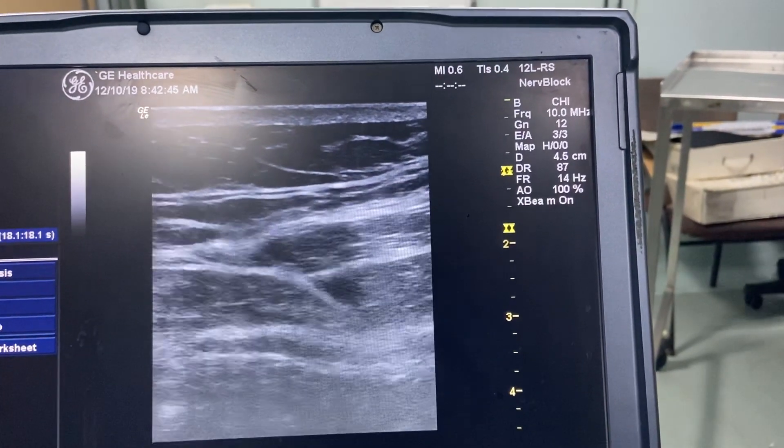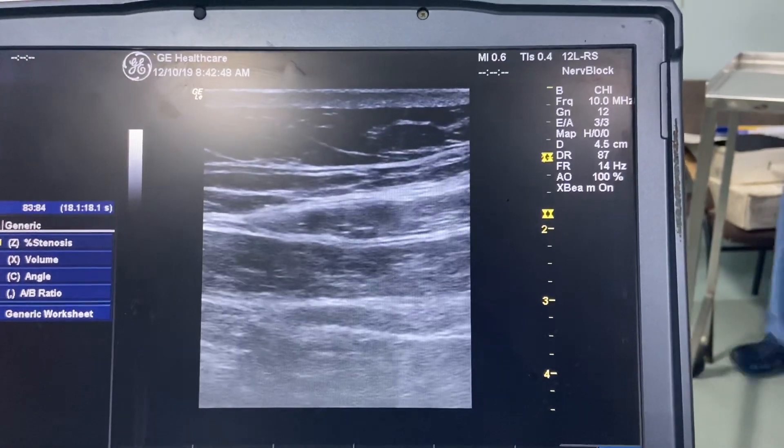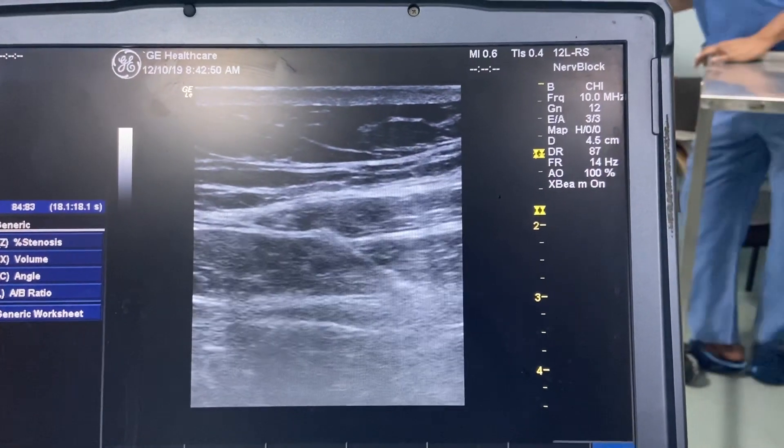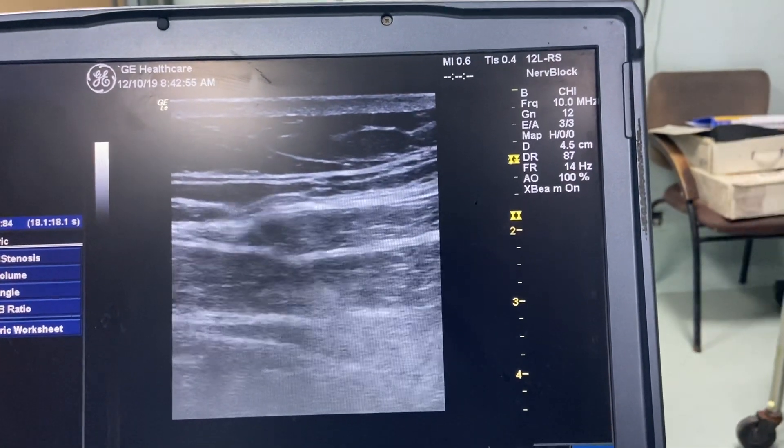We will go through the external oblique fascia and then reach the internal oblique fascia. Here you can see he has reached the internal oblique fascia. He has injected a few ml of the drug. There is some air and some re-adjustment is needed.